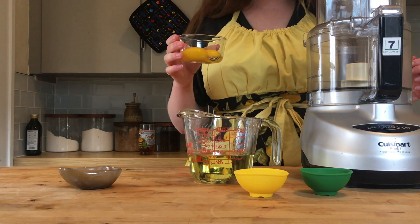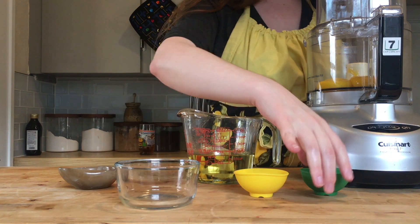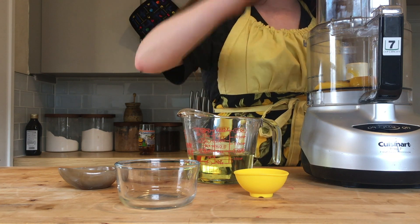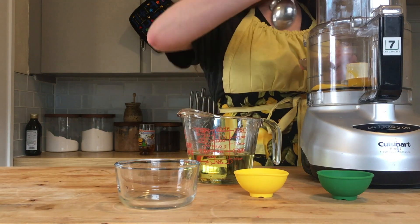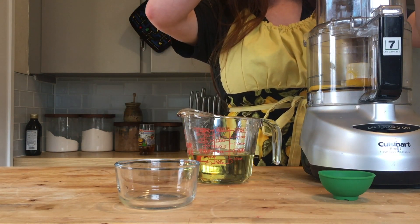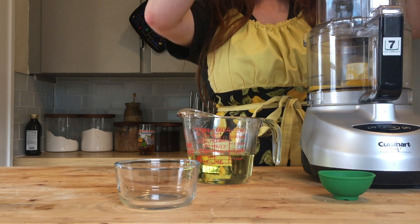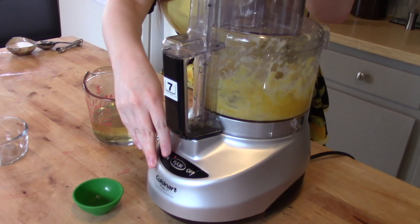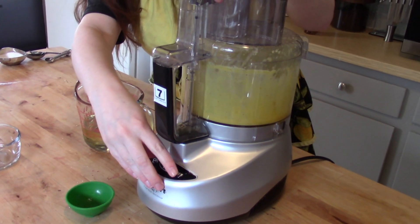Once you've separated your yolks, go ahead and put them into your food processor. Add your lemon juice or vinegar, your salt, your sugar if you're using it, and your mustard, and combine all of these. The mustard is added because it's also an emulsifying agent.